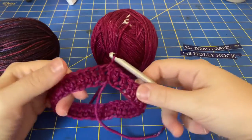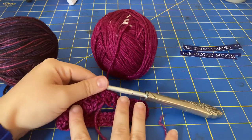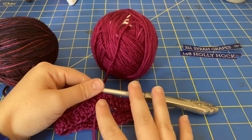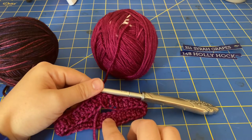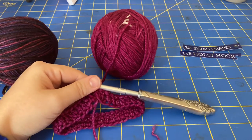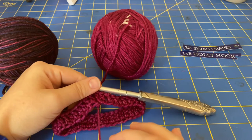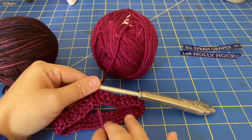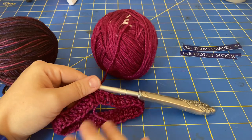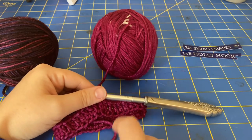We're going to be working in slip-stitched joined rounds the entire time. Since I did a starting chain of 36 stitches, I'm going to do a 3x3 ribbing — three front post, three back post. If you did a different starting chain amount, use that number to figure out your ribbing. For example, if your number is divisible by two, you might do a 2x2 or a 1x1 ribbing — it's really up to you. But for this one I think 3x3 will look better, and I'm going to do two rows of ribbing before starting the body of the fingerless glove.